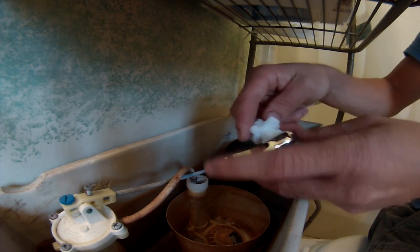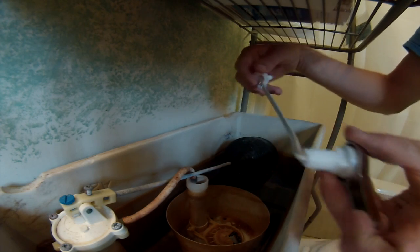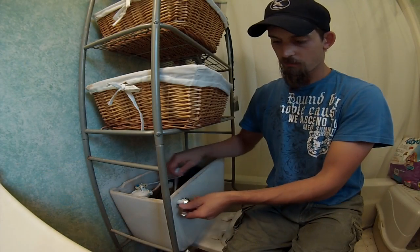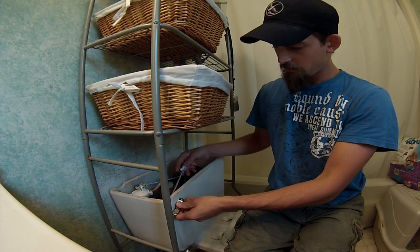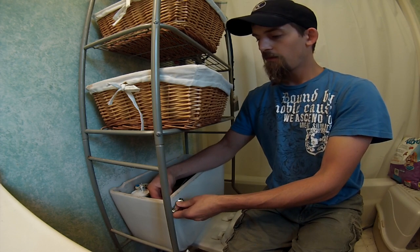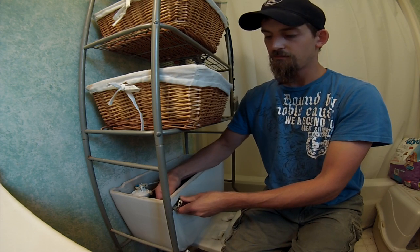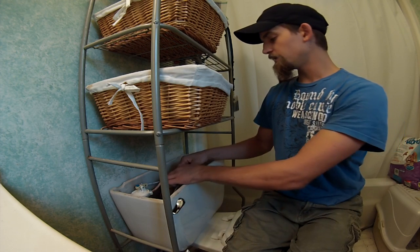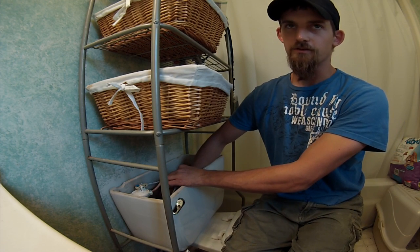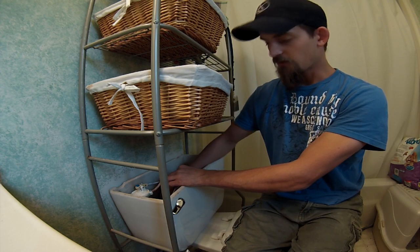To put your new handle on, all you've got to do is take that nut off, slide it down the handle, and reinsert it into the hole. Then slide the nut back on and spin it to the left — because it's the opposite threads. And there you go, you've got a new handle on there. Then you just have to get your little hook.